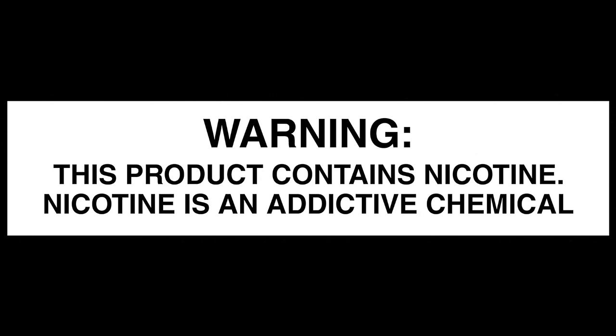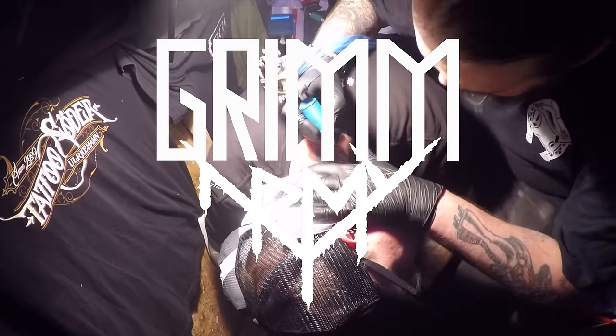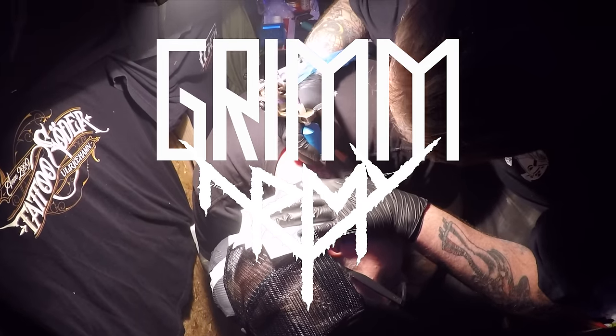These videos are educational in nature and are designed to help people over 21 who smoke cigarettes switch to a less harmful alternative. What's up everybody? Grim Green back here.